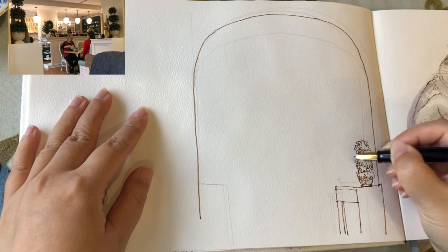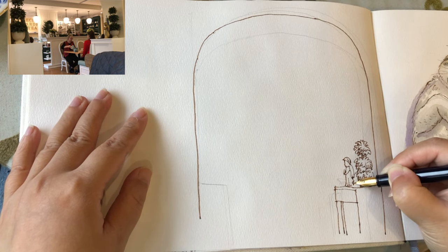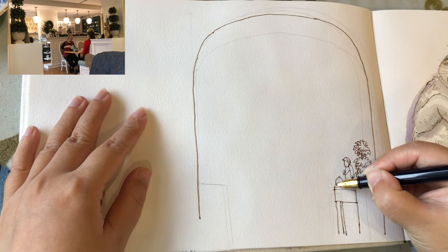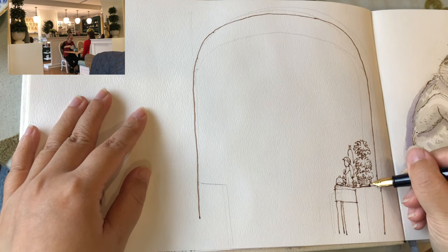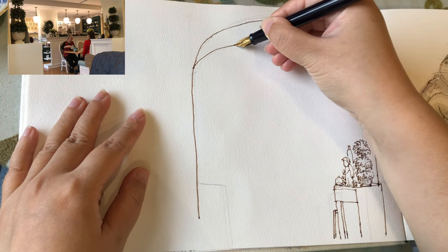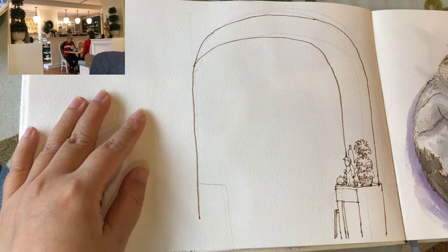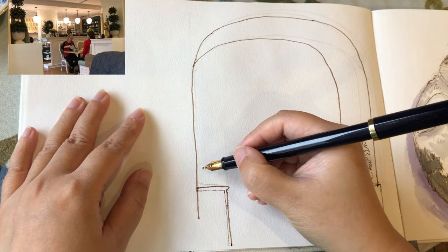I just started drawing the outline of the arch shape of the doorway and then drawing the console table on the right side of the inside of the doorway with a little angel figure and some little plants displayed on the tabletop. And then adding the three-dimensionality of the doorway by adding another curve.